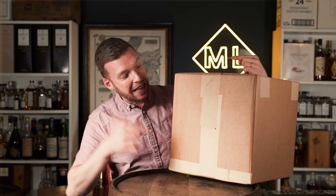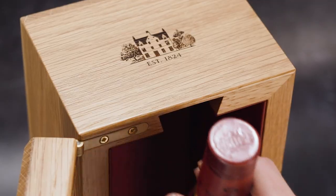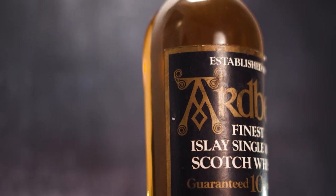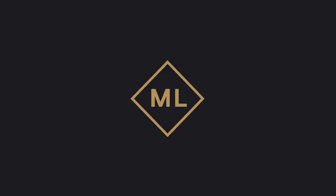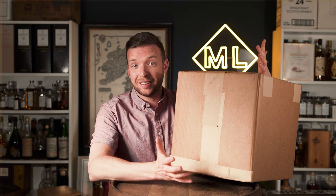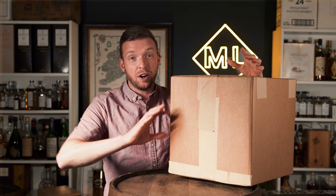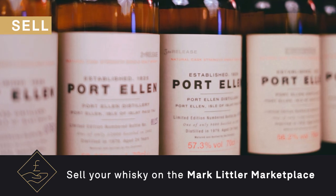In this video we're going to unbox the latest addition to my collection. Welcome back to the channel, everyone. My name is Mark Littler, I'm a whisky broker, whisky consultant, and whisky market analyst. If you're looking to buy, sell, or invest, head over to marklittler.com — we've got loads of resources there.